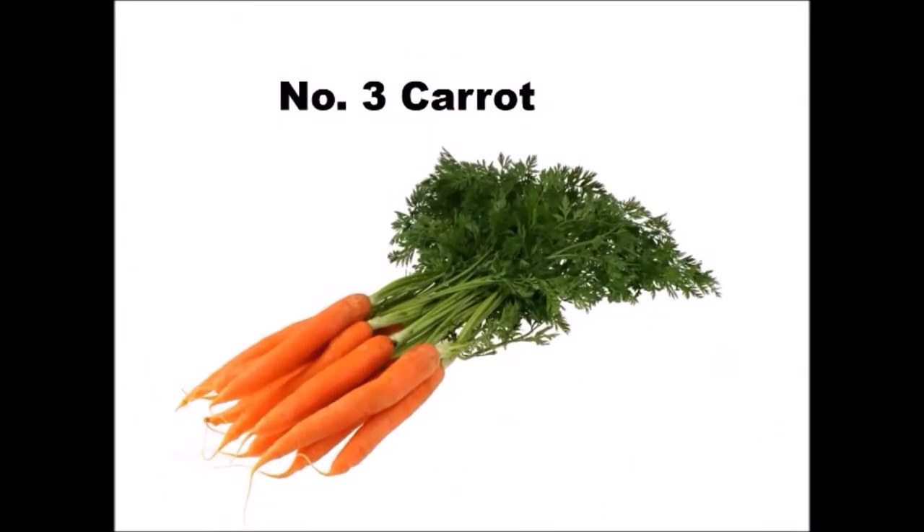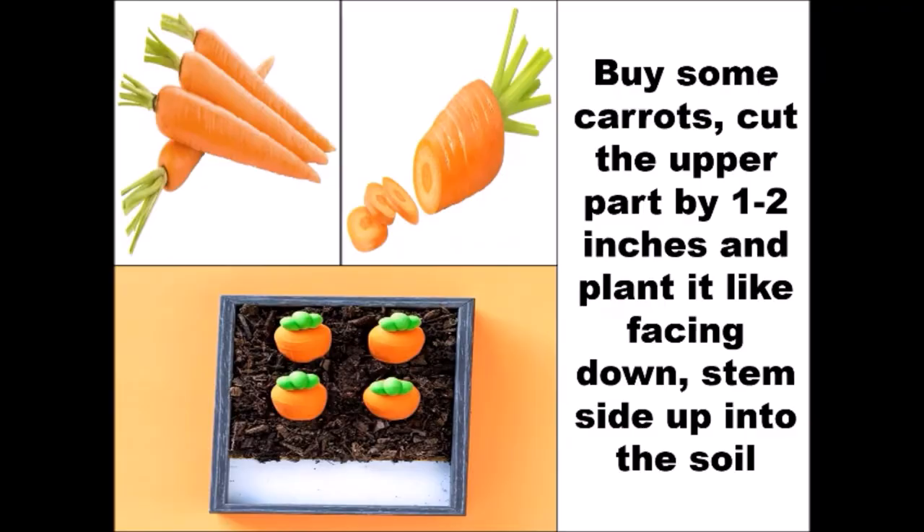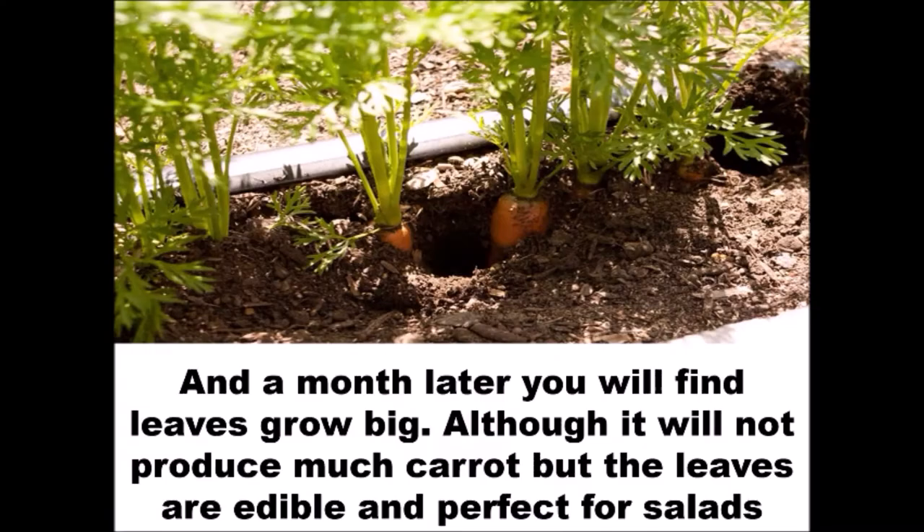Number 3: Carrot. Buy some carrots. Cut the upper part by 1-2 inches and plant it facing down, stem side up, into the soil. A month later, you will find the leaves grow big. Although it will not produce much carrot, the leaves are edible and perfect for salads.